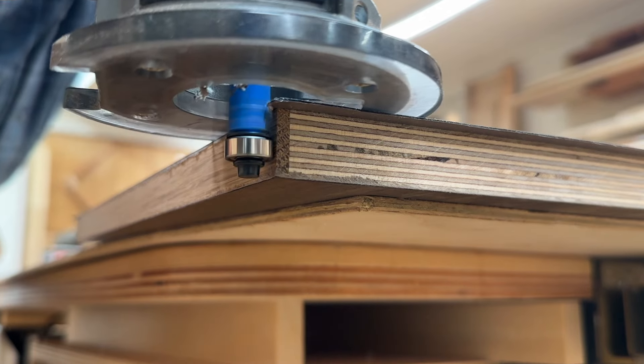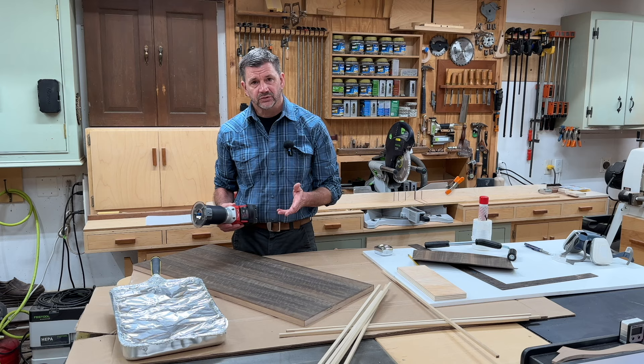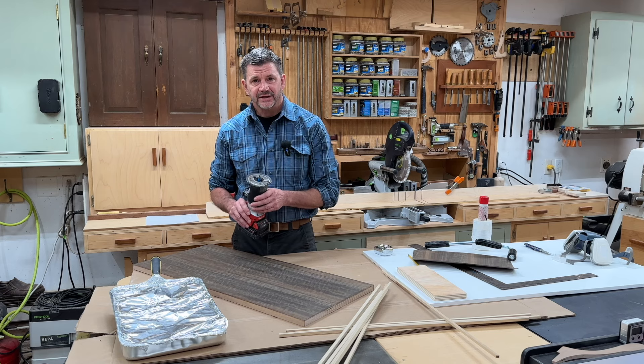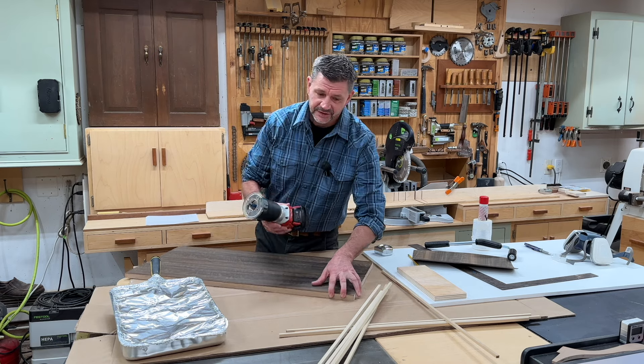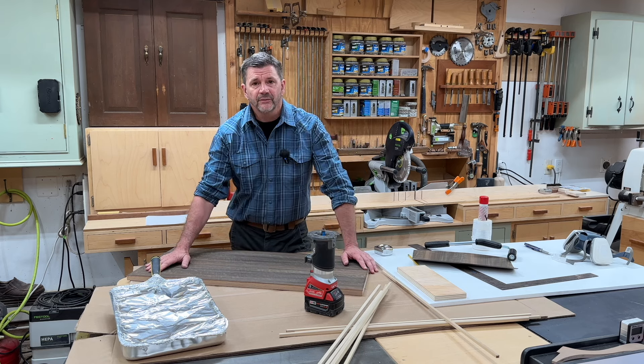The last tool will be your router with a flush-cut bit, and that's for trimming the edge. It's really pretty simple to work with veneer and it opens up a ton of design possibilities. I hope you'll build something with veneer — if you do, post it on Instagram and tag me, I'd love to see what you made. I hope this video was helpful, thanks for tuning in and I'll see you next time.